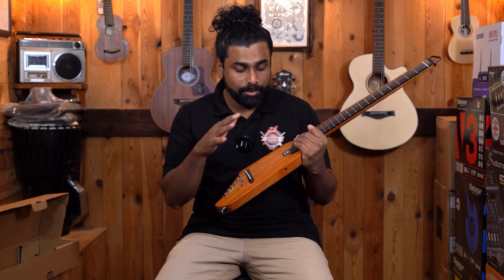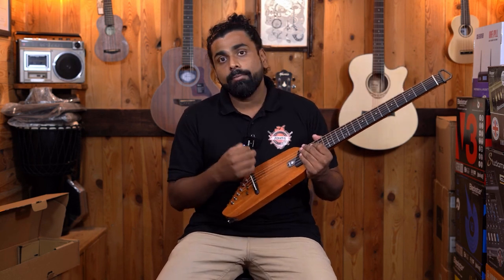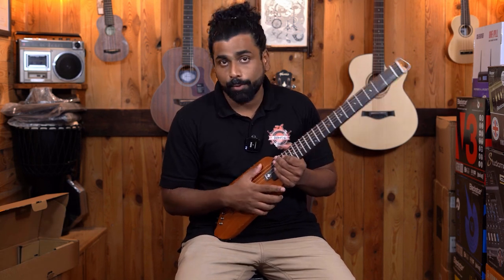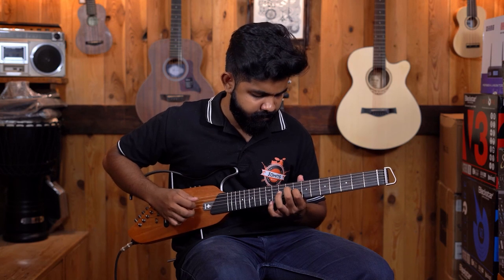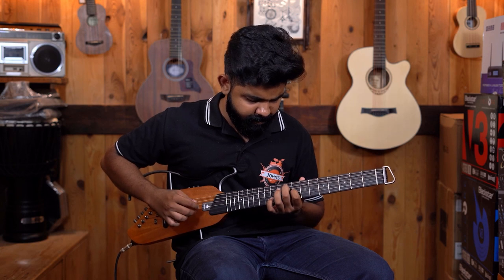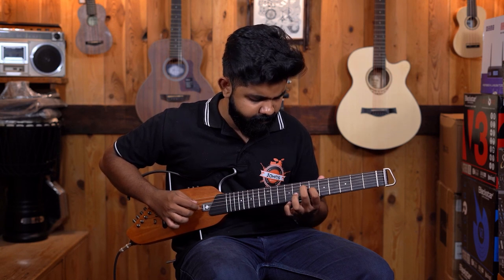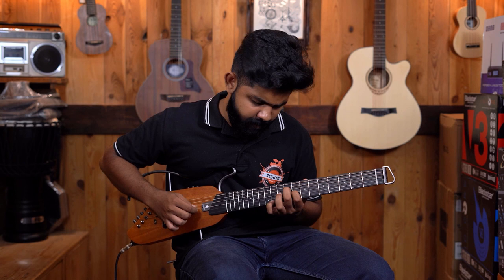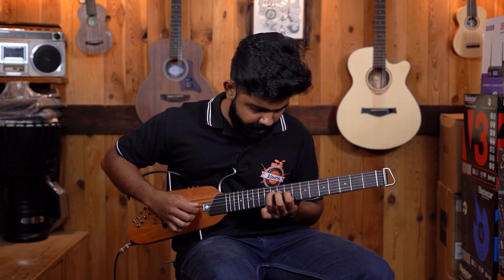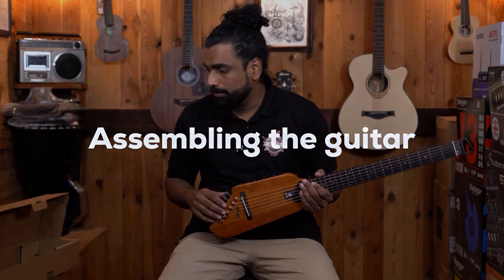The guitar sounds excellent. If you're wondering whether this is an electric guitar — no, this is an acoustic guitar. We tried playing this with some distortion patches and it doesn't sound like an electric guitar; it sounds like a pure acoustic guitar. Before we get into the specifications, let's assemble the guitar.